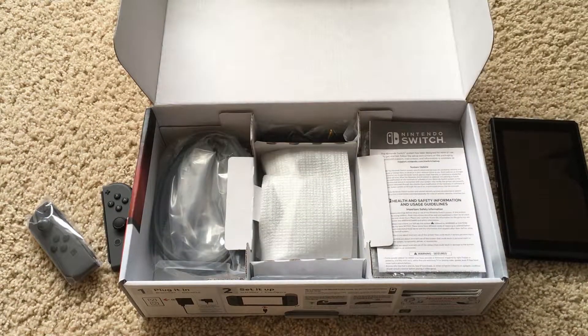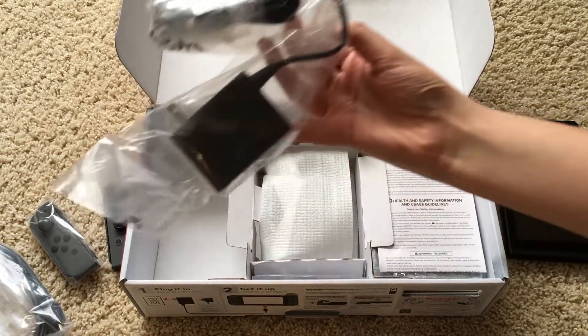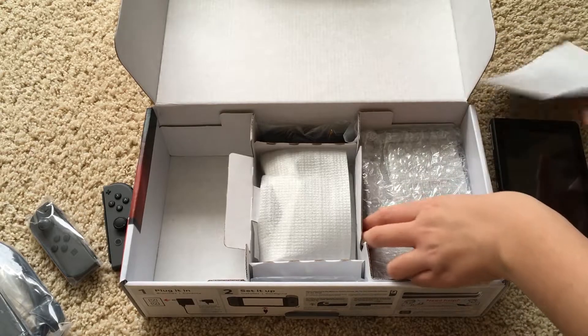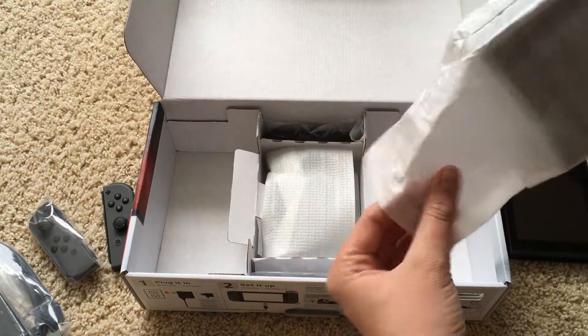Take off that cardboard to reveal what's in the rest of the box — of course an HDMI cable, a power cord, that's definitely useful, and then over here I'm guessing this is the dock. Take it out — and yes it is.